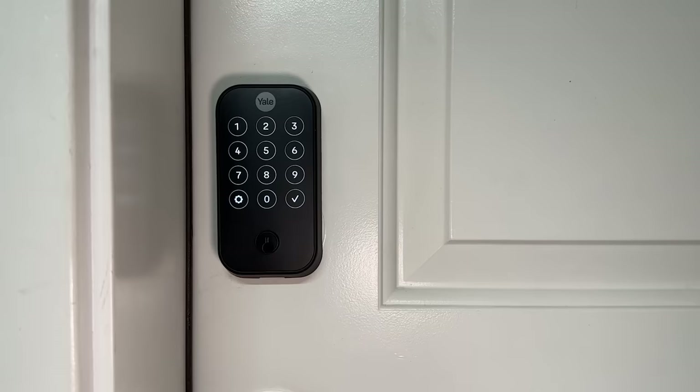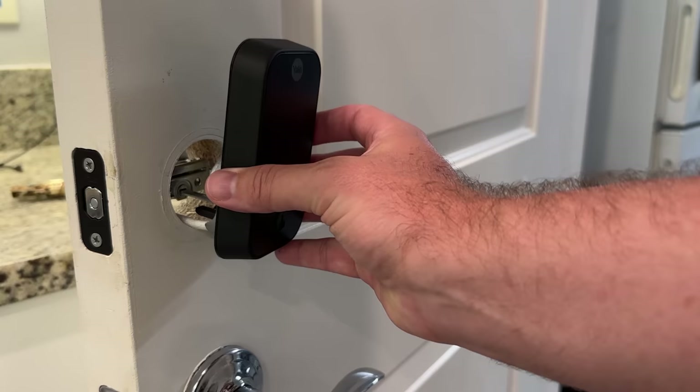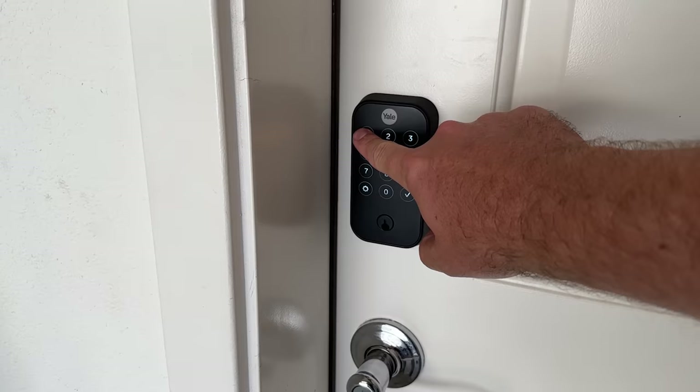Investing in a smart lock is a great way to add security to your house. You can give access to different people without actually giving them a physical key, and then you can monitor who is coming and going in the app. In this video today we're going to be talking about the Yale Assure Lock 2. We're going to go over its features, what it offers, go over the install because it is super easy to do, and what the experience is like actually using this.